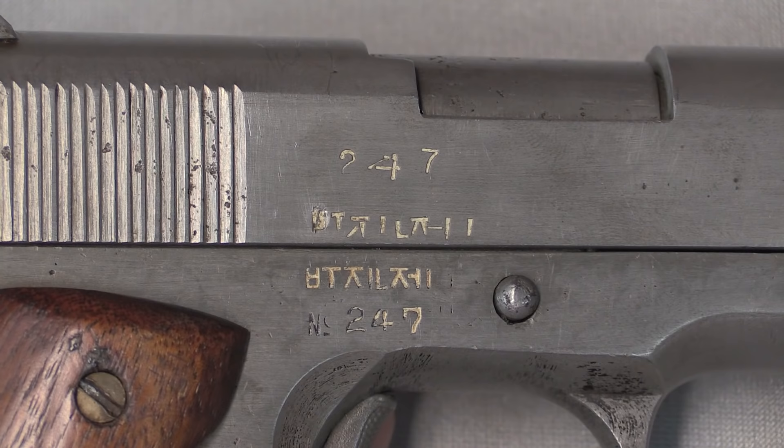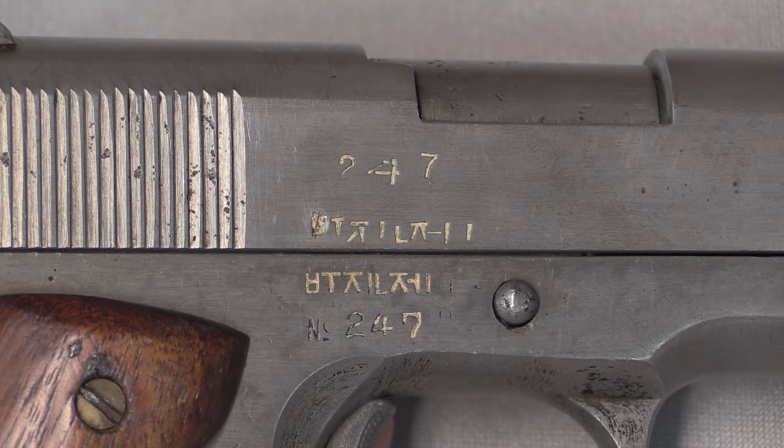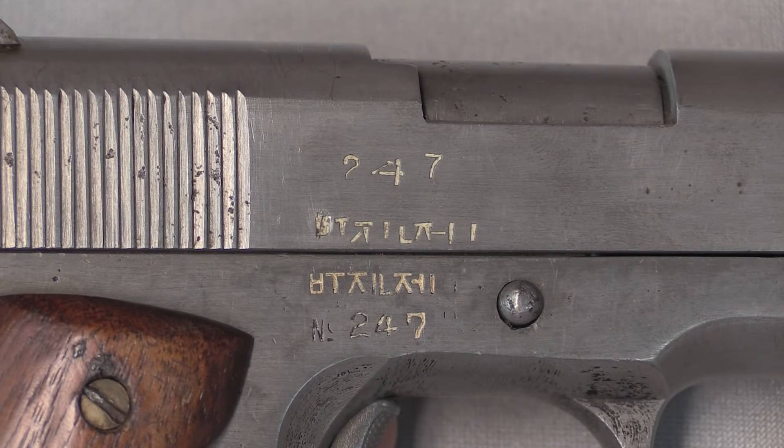This is serial number 247, marked both on the slide and the frame, although the numbers are a little skewed up there. I've seen serial numbers up into the 300s and down into the double-digit range, so maybe 500 of them made in total. Hard to say — we don't have a whole lot of evidence to go on.